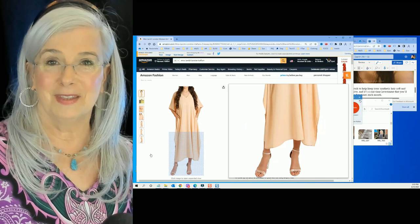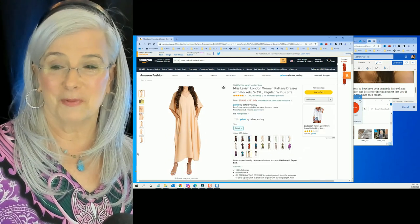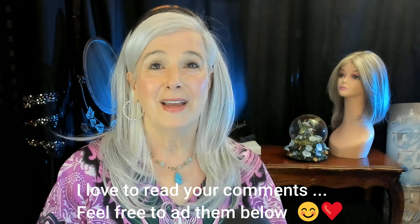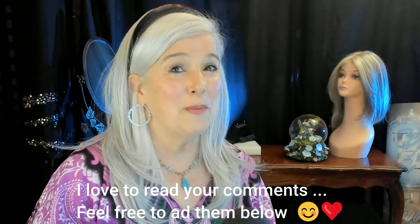Thank you so much for visiting with me today. I know that your time is precious and I am so thankful that you're spending some of it with me. I hope that this week you can look for and experience some of the silver linings of life, and if you do, please share your experience with us in the comments below. Thanks so much for watching — have a great week, bye bye!